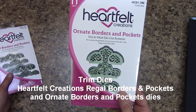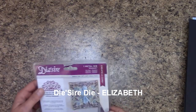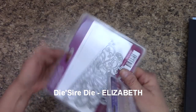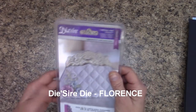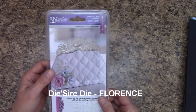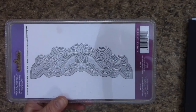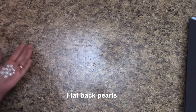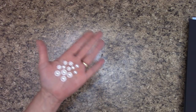The new dies I'm going to be using for trim accents is a new brand I brought in — I absolutely love it. This is Dysire and it's called Elizabeth — beautiful. The next one I'm using by Dysire is called Florence. Flatback Pearls — I'm going to use a variety. If all you have is one 20-pack of one particular style, that's going to do you just fine.